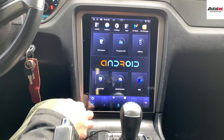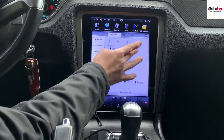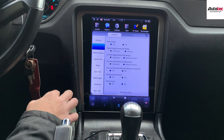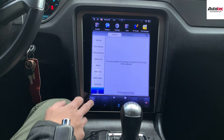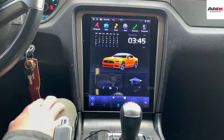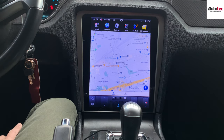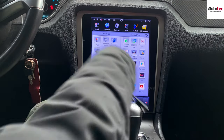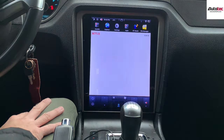You can also change the dimmer here. User settings are right here. You can also change the radio skin and the boot-up logo. You can also change the car color theme as well. This system can be purchased from our website www.autotechpro.com. If you have any questions about the system, please feel free to contact us — Autotech Pro will be more than happy to assist you. Thank you very much for watching, I'll see you in the next video. Bye-bye.